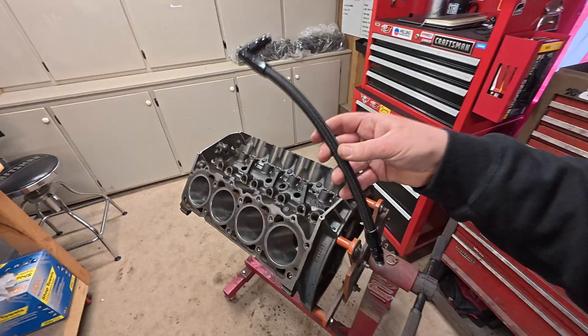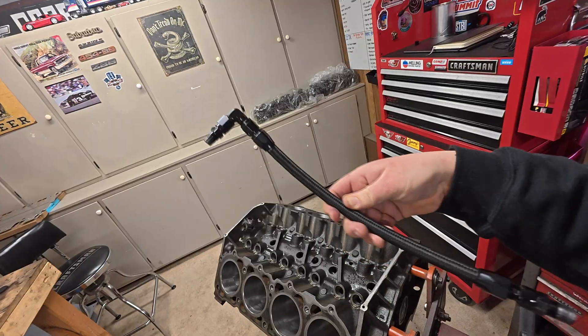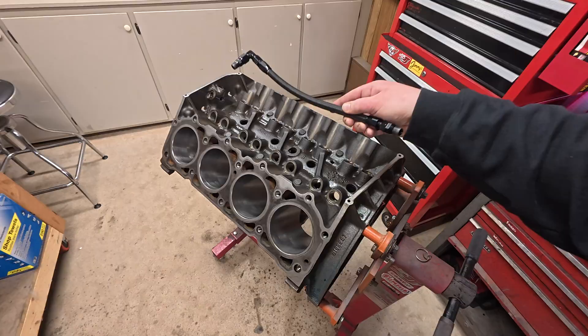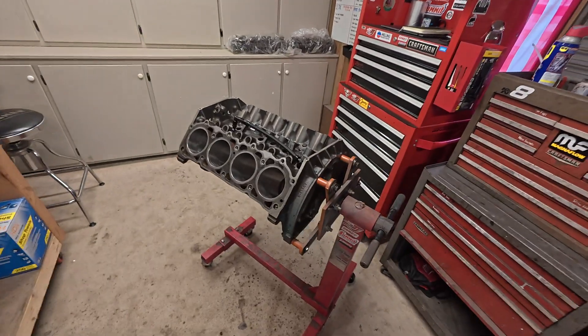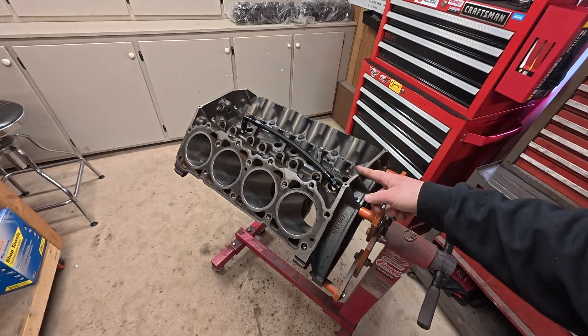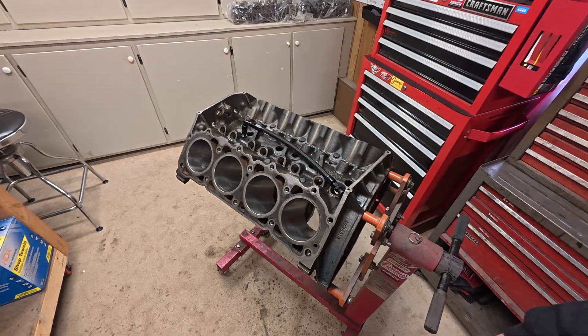That should pretty much wrap it up for this one, guys. That is what your complete line is going to look like. I hope this video was useful for any of you building an AMC motor — let me know what you got and what you're putting it in, put it in the comments. I'll be doing videos on the full build of this motor, so stay tuned. Hope you enjoyed it. Take it easy and I'll see you in the next one.